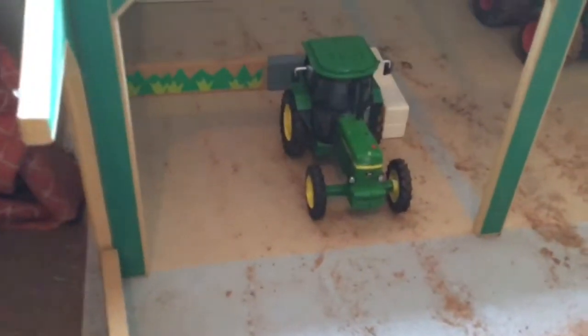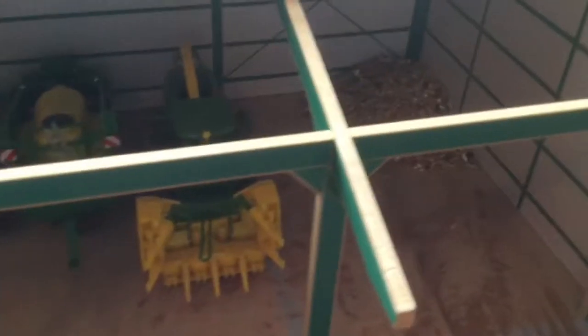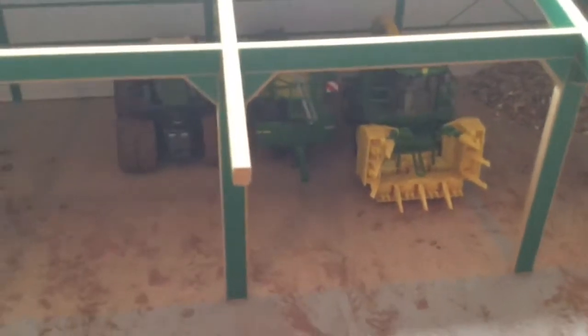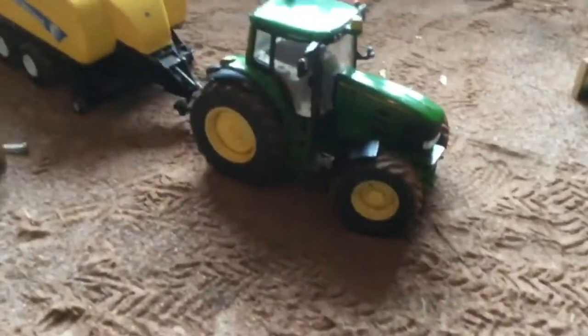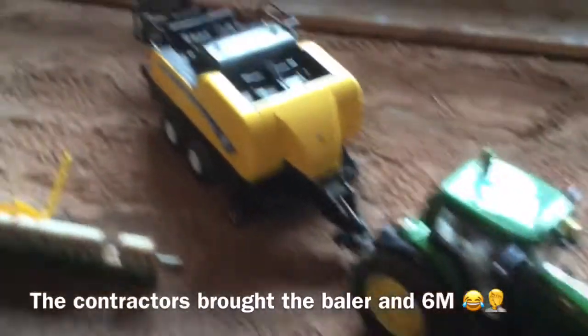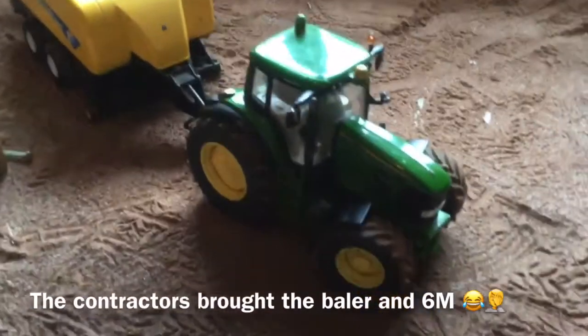We're starting in the shed — the 2140's back together and she's just sitting in the workshop there. There's some grain that's come in, winter barley, and we just popped it in there. The other three bits of kit are parked there as well. We've got a 7530 on a baler and they brought this other baler with a 6M, and we just swapped the 6M with the 75.